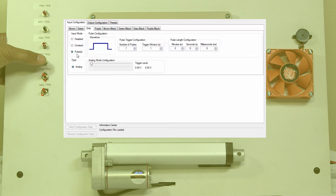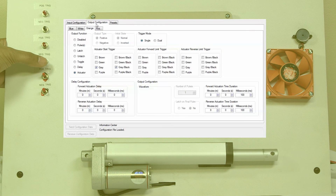We set this negative trigger up for our linear actuator to be opened or closed with a single pulse. This actuator has a built-in stop switch.